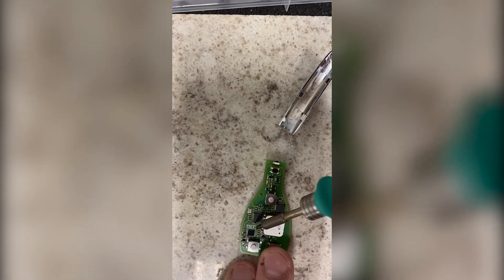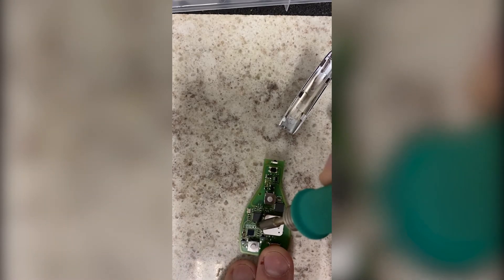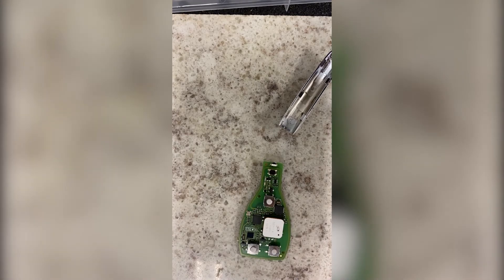You want to make sure that you don't apply too much heat and that you don't actually tear these contacts off the board. That way, if you ever had a need to convert this back to 433 megahertz, you could. Then I'm going to go ahead and show you how to reassemble this key into the key shell.